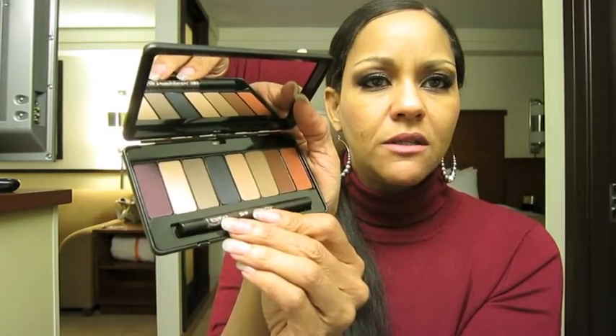I am limited on lighting right now. I do want to talk about the packaging for just a second. It's like plastic but I believe it's got some metal to it, so it's got some weight and feels substantial. It's not heavy but it's got some heft to it. It's got a nice size mirror and the shadows are placed in a little plastic tray, and there's space to carry the liner in there as well.